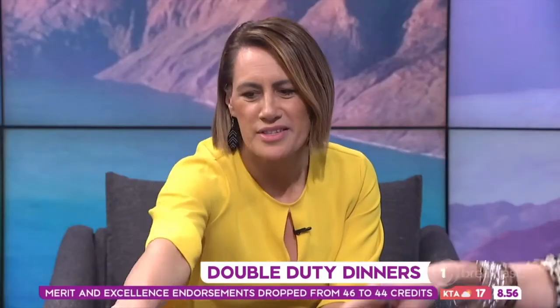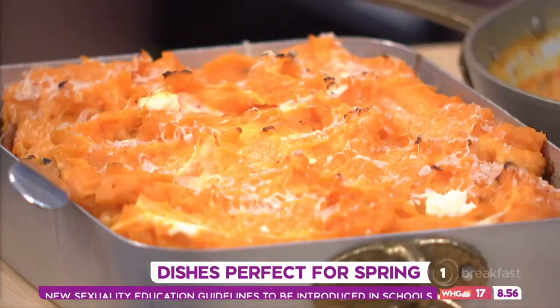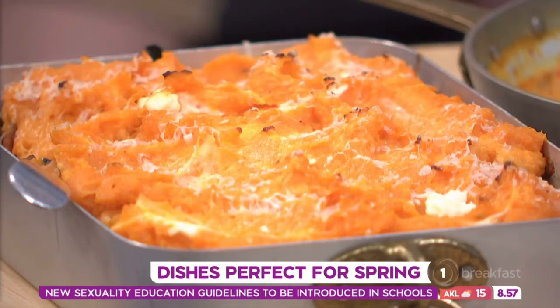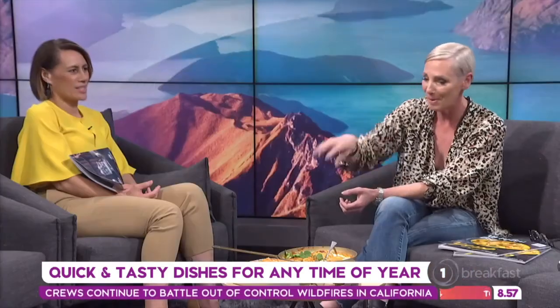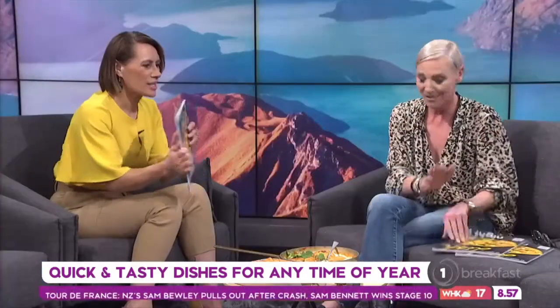The other dish is lentils — which I used to think tasted like sawdust, but these are not like that. It's mushrooms, onion, carrot, garlic, sweet smoked paprika, and tarragon cooked with tomato passata — pureed tomatoes. Then you stir through lentils, make a kumara mash with goat's cheese on top, a bit of parmesan, a couple of knobs of butter, chuck it in the oven for 20 minutes — and it's all in here in Dish magazine.